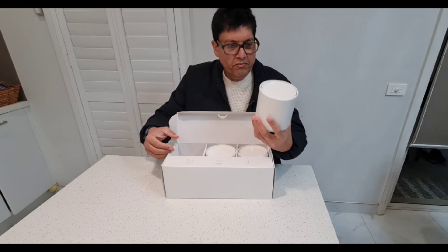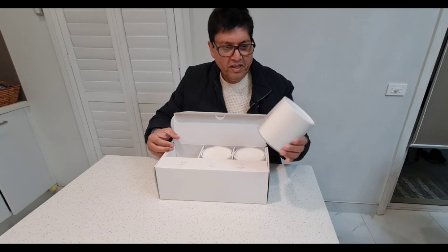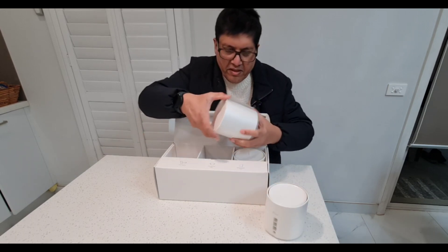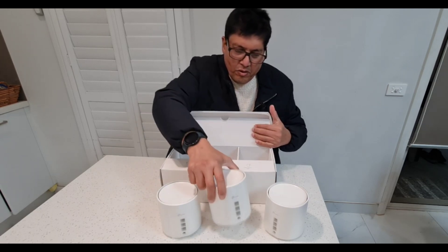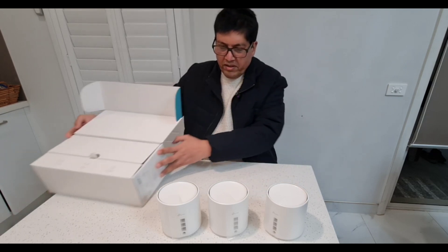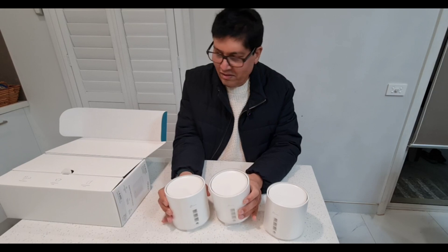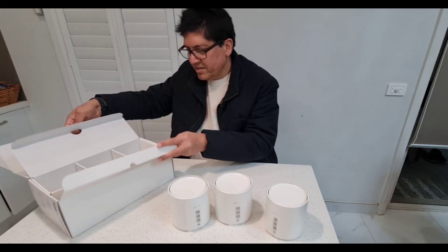These are beautiful devices — a pack of three. They kind of look like perfumed candles; you could put one in the bathroom and people might think it's a perfumed candle. Let's see what else is in the box.